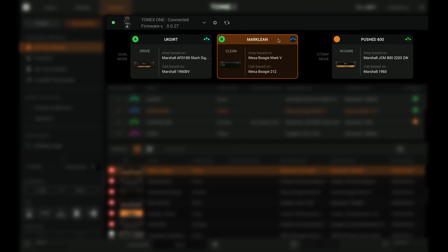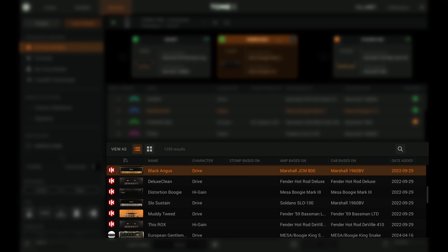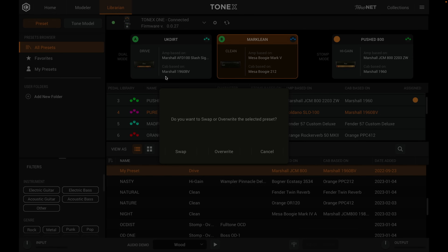Across the top you'll see your AB and stomp mode slots, and just below that is what's loaded on the pedal. At the bottom is everything in your library, and of course any of the sounds in your library or on your pedal can be placed in the AB or stomp slots like this.